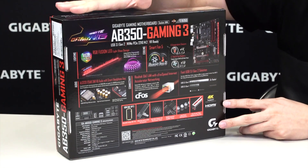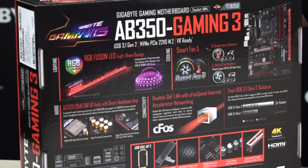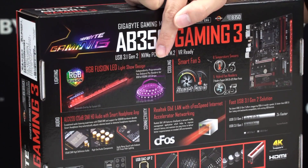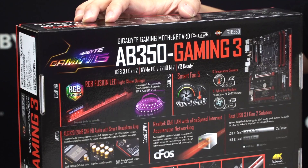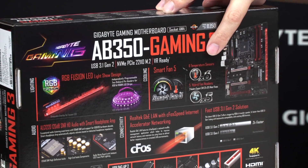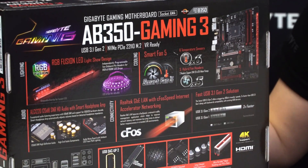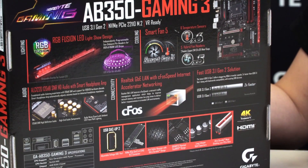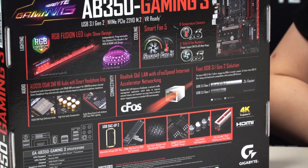Moving to the back of the box, the RGB Fusion section shows that accent LED overlay you'll see in more detail when we get to the board. It has support for RGBW, RGB UV, as well as standard RGB LED strips. Smart Fan 5 features 6 temperature sensors and 5 fan pin headers on board. You also have Amp-Up Audio for the best audio performance, and Realtek LAN with cFos Speed for packet prioritization and a better internet experience.